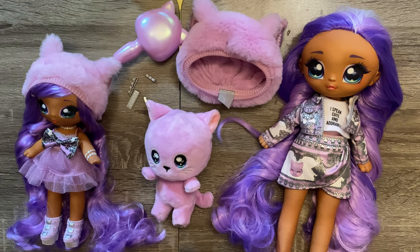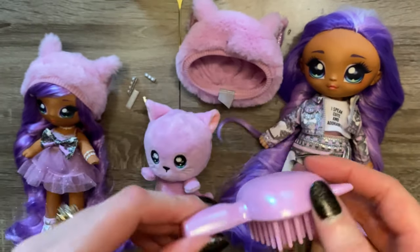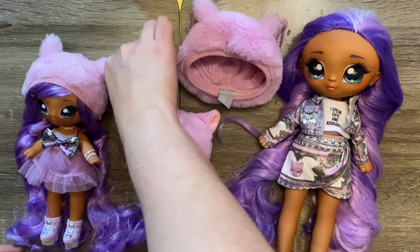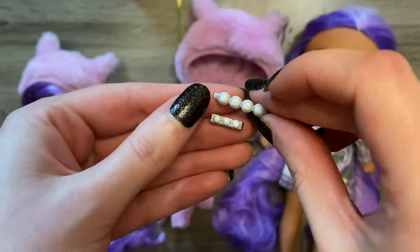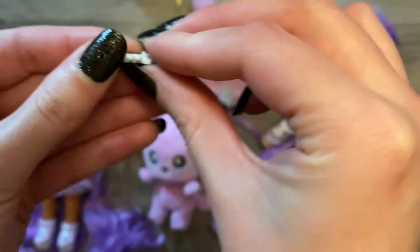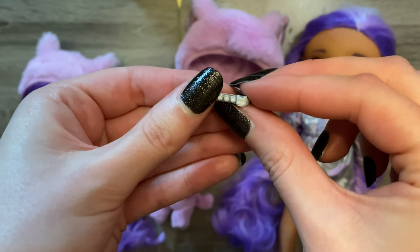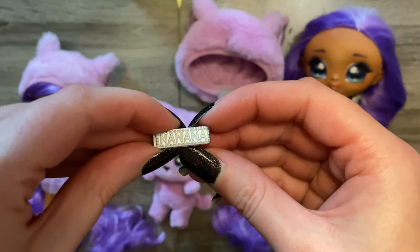Alrighty, so this is gonna be everything that came in the Na Na Na Surprise cat family pack. I gotta say, while I was getting everything unboxed, I definitely found some issues, so this might be a little more critical than I thought it was gonna be. Starting off, just the basic brush — iridescent purple color, cat ears. We also got four clips: a smaller and a larger one that just have pearls and a little silver inlay, then a small one also with pearls but with a little cat head on the end, and finally a larger clip that says Na Na Na.